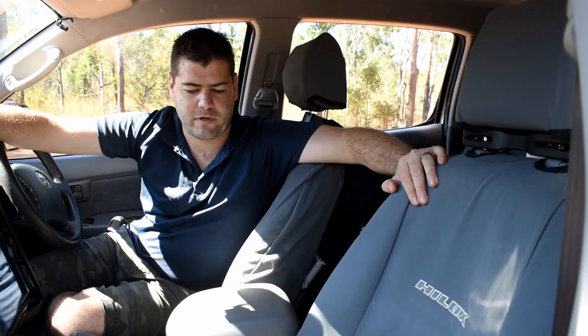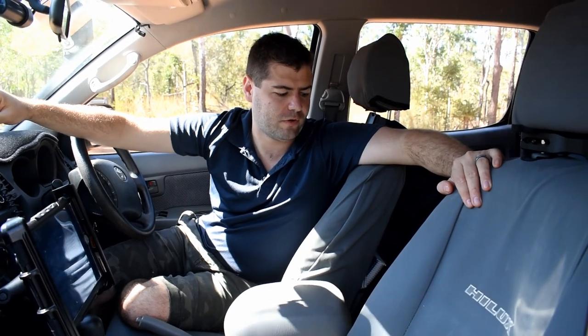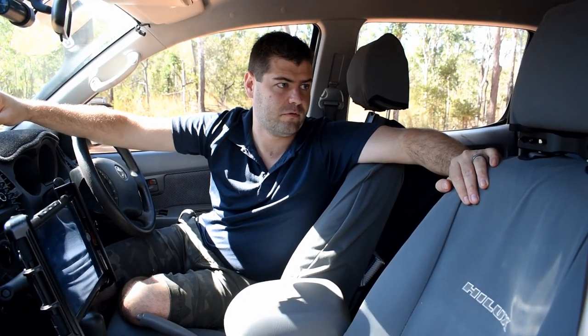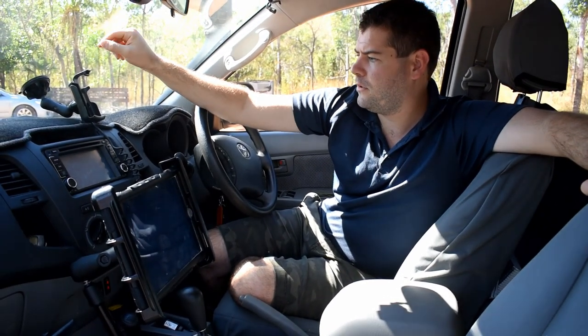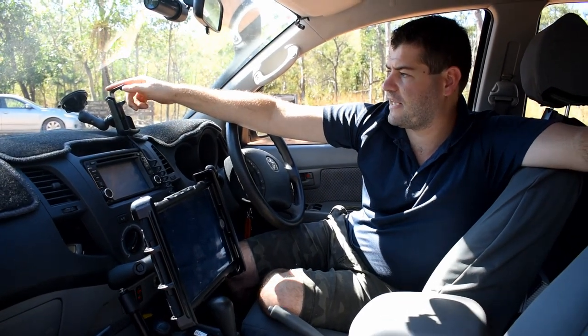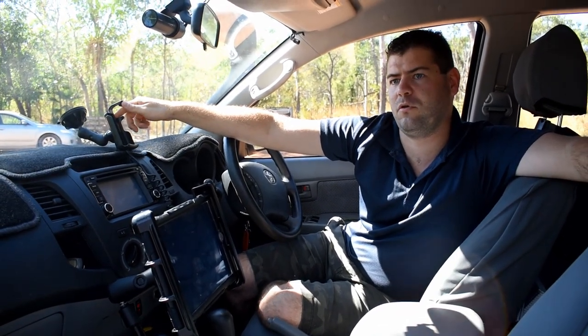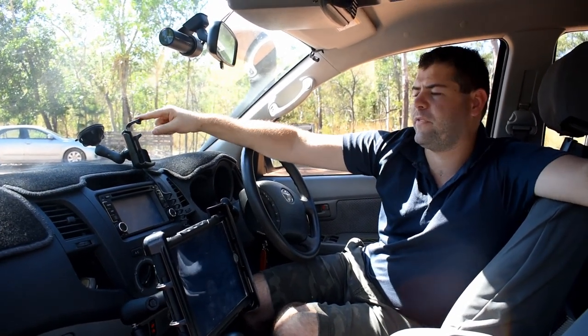The seat covers are good heavy duty canvas made by a company in WA called Gotcha Covered. We've got a young three-year-old who tramps dirt throughout the car, so we've got the rear and front seats covered. This mount up here is for our satellite communicator — when we're doing long-haul driving or out on a bush track, our friends and family can monitor us.